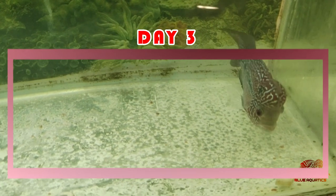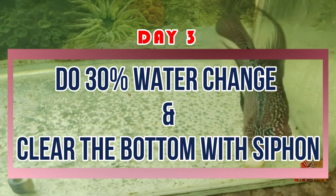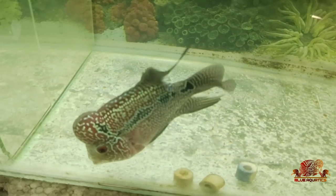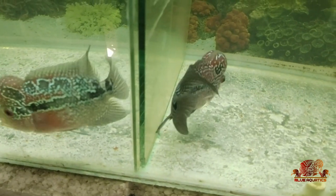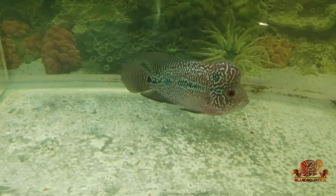On the third day, do a 30% water change in addition to bottom cleaning using a siphon. If you don't do a water change, then the worms which came out along with the poop will contaminate the water. I would advise you to change the water surely, otherwise there is no benefit of doing de-warming.